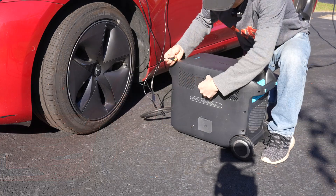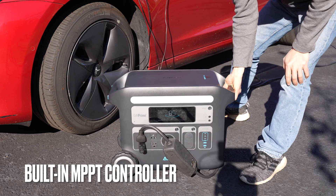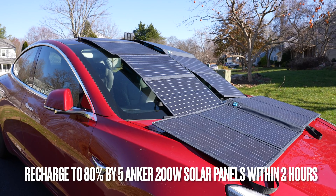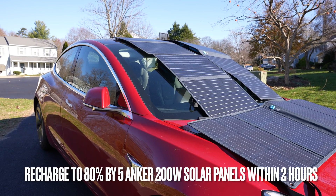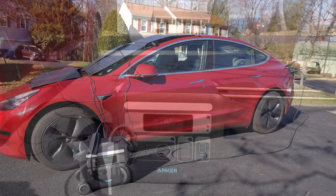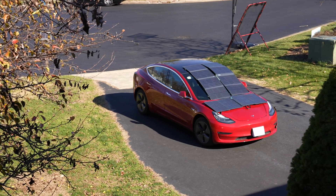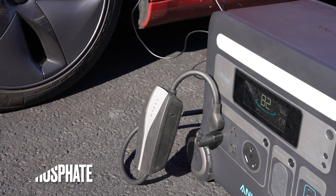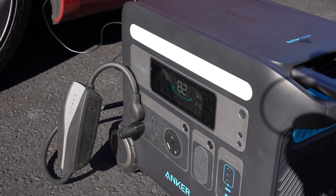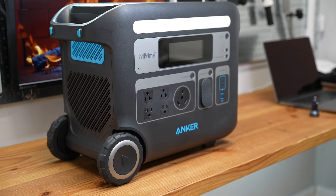The DC input in the back can take in 1000 watts of solar input. I have three of the Anker 100-watt folding solar panels connected in parallel — early in the morning I'm getting 200 watts total output. Pass-through charging is supported, which means I can recharge from the solar panels and power other home appliances or small electronics at the same time. Lithium iron phosphate battery cells are used, offering exceptional longevity with 3000 charging cycles, which translates to a 10-year lifespan even when used daily.